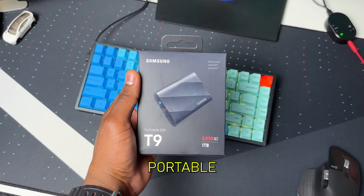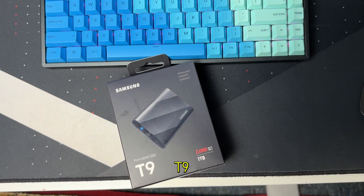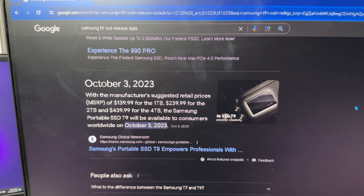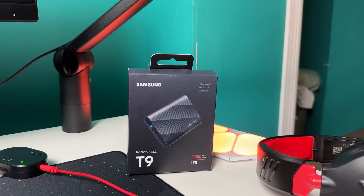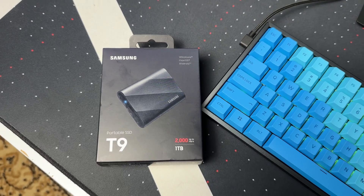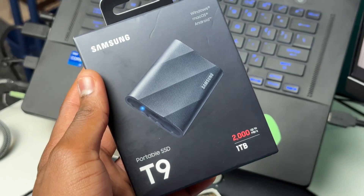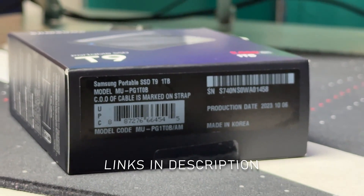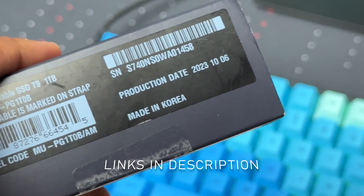Right here we have the latest portable SSD from Samsung — this is the Samsung T9 Portable SSD. I believe this came out October 2023. Today we'll be taking a full look at this portable SSD. We'll be doing an unboxing, a setup, and a speed test, and then I'll give you my final thoughts. As usual, timestamps and links to everything I talk about in this video will be in the description.